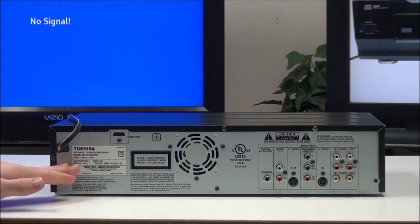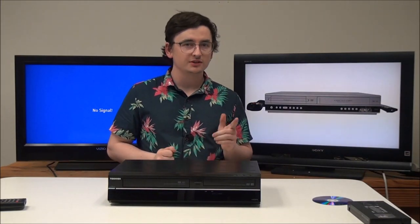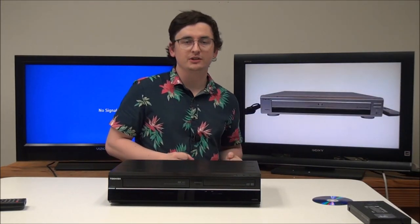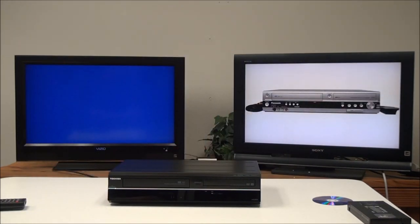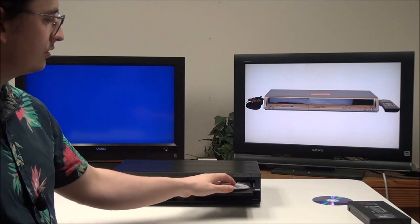This was manufactured in March of 2013. Now that you understand all the connections, let's go ahead and connect it. We're going to plug in the power cord and then connect the HDMI cable. Once you have it all connected, you can go ahead and turn it on and do the playback.